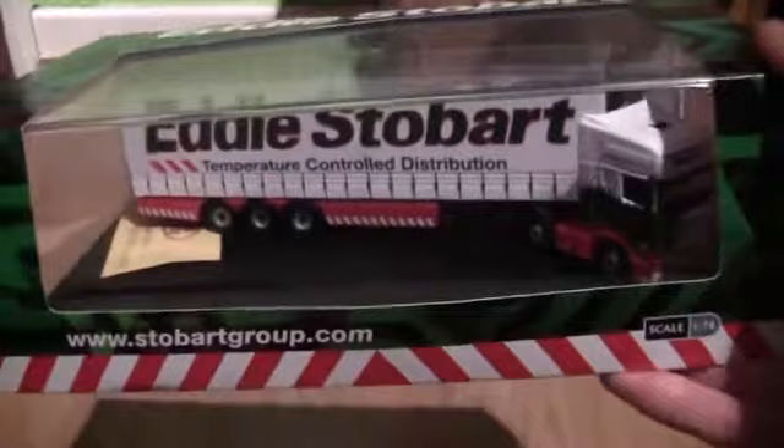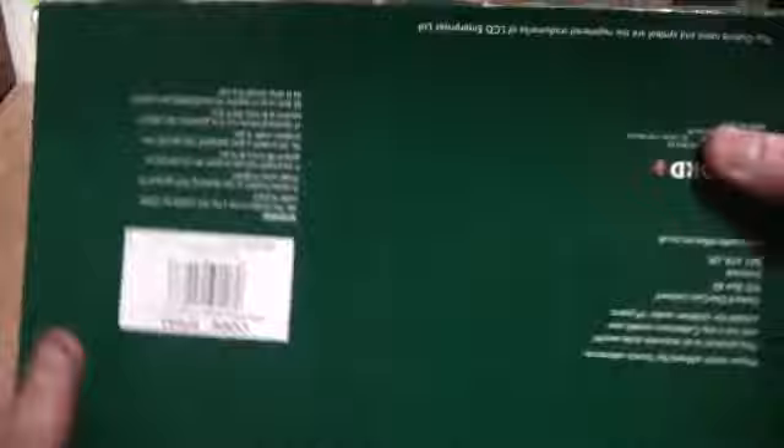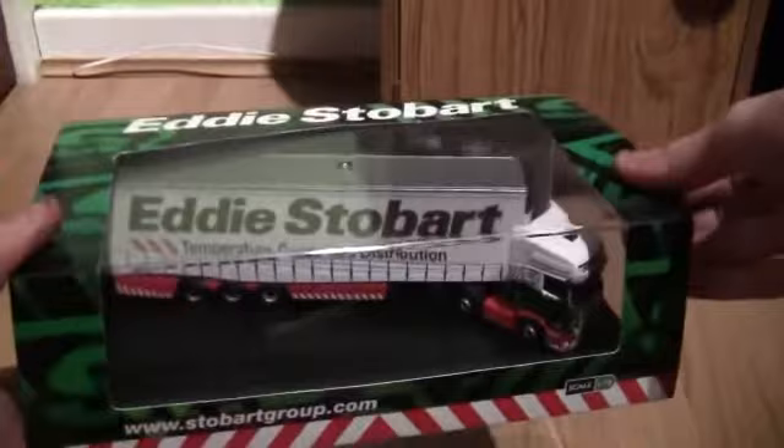So it is one of the later models when they were reaching around the 1000 mark, so it's not like an early version like number 23 or anything like that. Turning the box round again we've got more of the Stobart cab wrap design and the code SP043 - Eddie Stobart Scania fridge curtain side. I'll now take the cardboard insert off very slowly so as not to damage it.